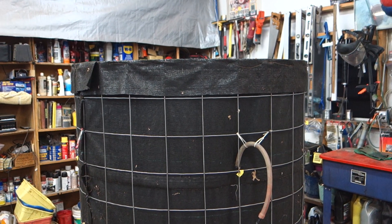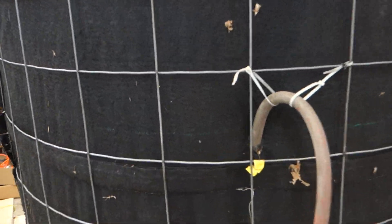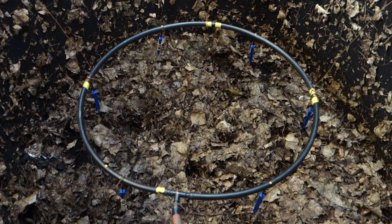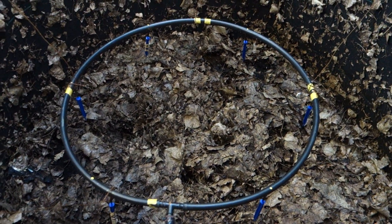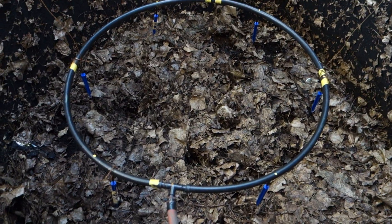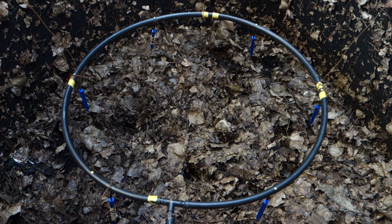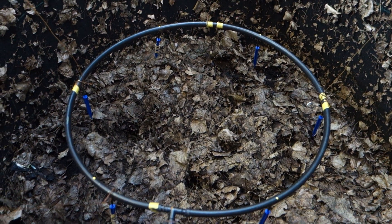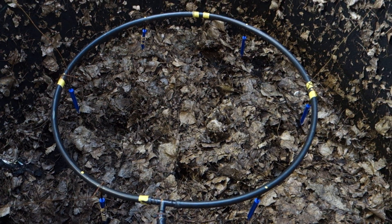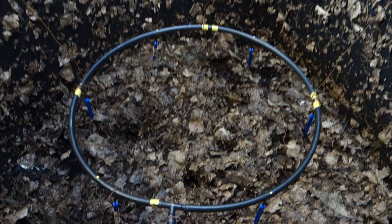I'd like to show you how I water the reactor. Here you can see that ring — a plastic ring — and the blue spritzers, I think they call them. Those are 360-degree sprayers, so when they turn on they spray in circles around their center point and pretty much cloud the whole area with water.